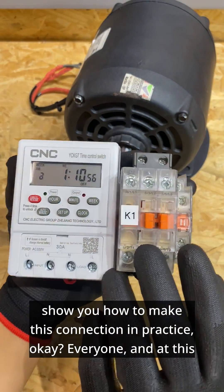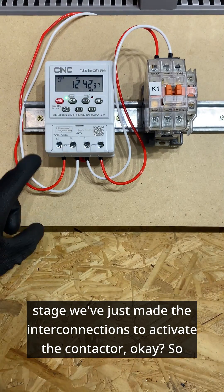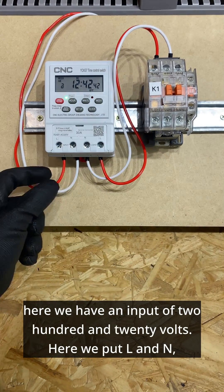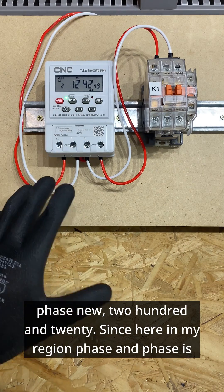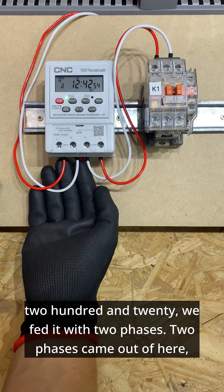At this stage, we've just made the interconnections to activate the contactor. Here we have an input of 220 volts — here we put L and N, phase and neutral, 220. Since here in my region phase and phase is 220, we fed it with two phases.